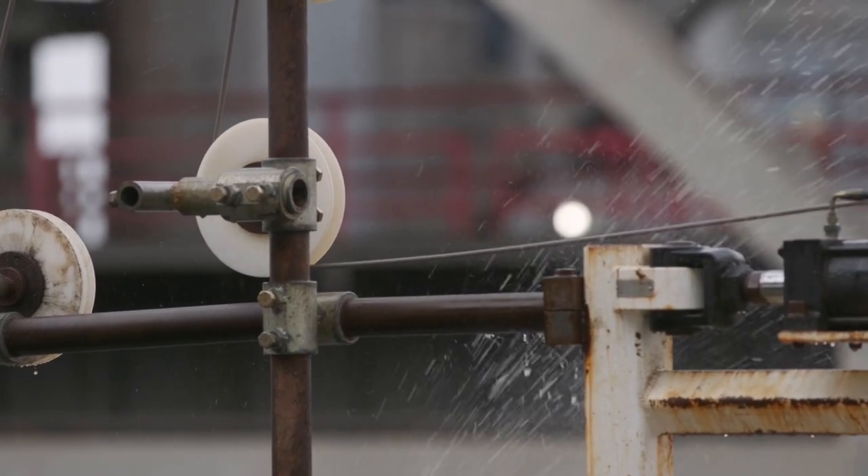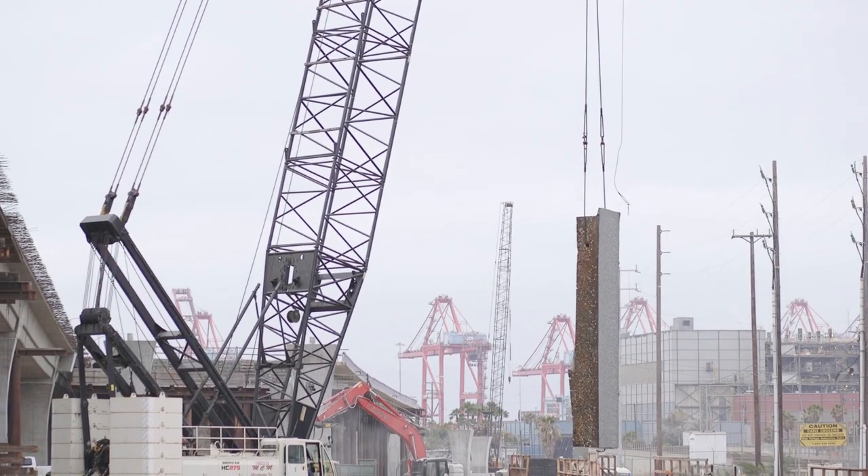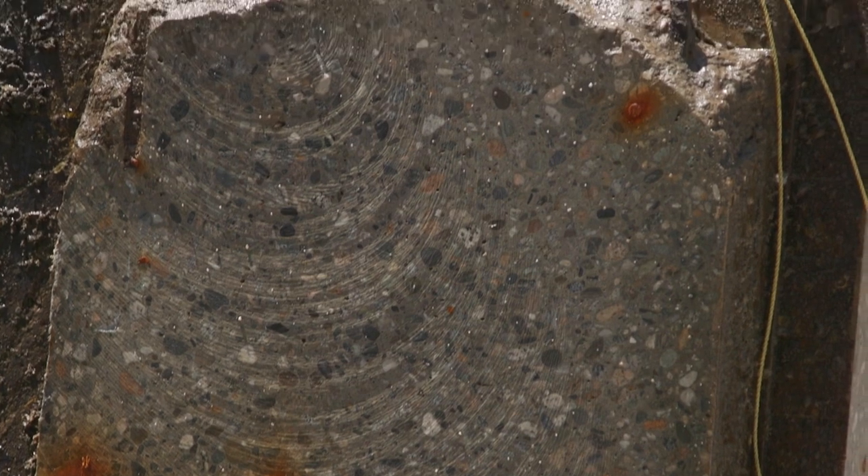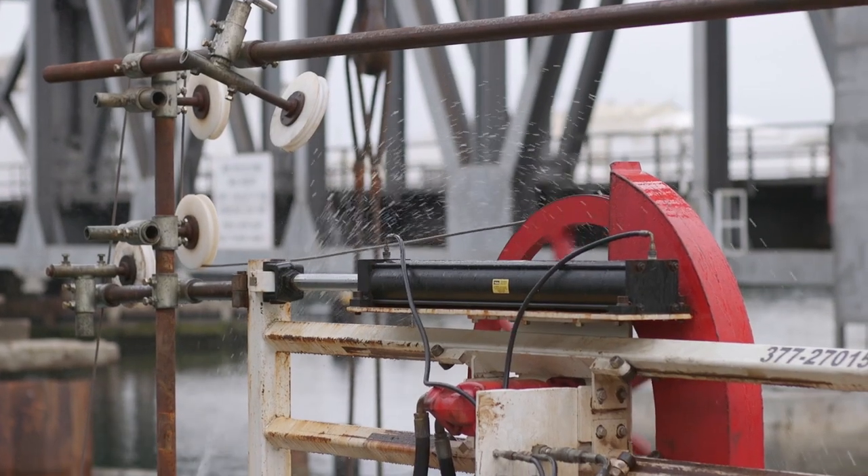The wire saw is an incredible tool. You can cut concrete with high-pressure water, but with wall thicknesses as thick as they are on this — six feet thick — this would be the tool to use.